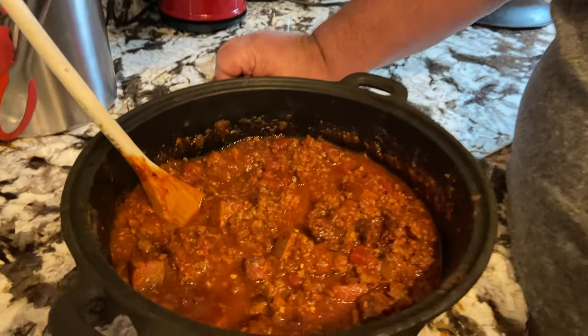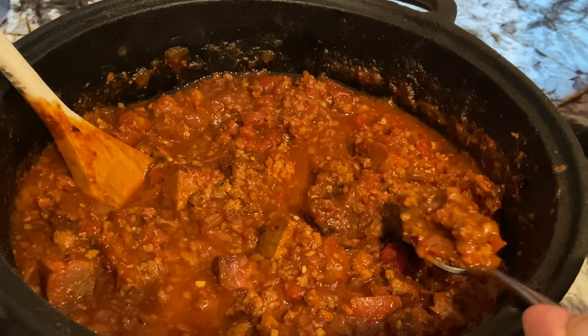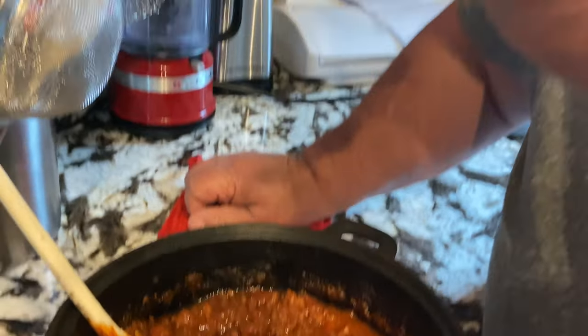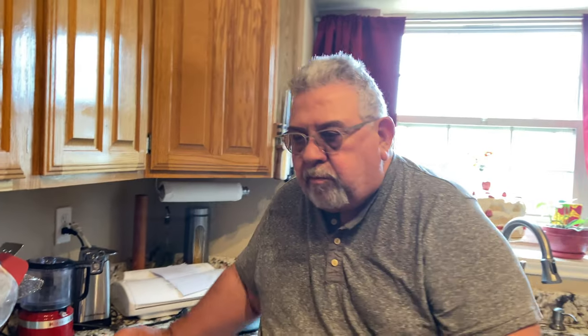We've got our chili off the smoker after five and a half hours of cook time. It looks phenomenal, it smells good — let's give it a taste. I'm probably going to burn my mouth. Man, that is some good chili — you need to check this recipe out.